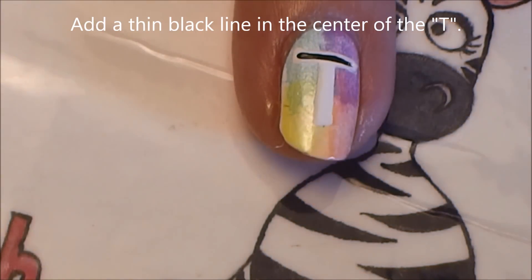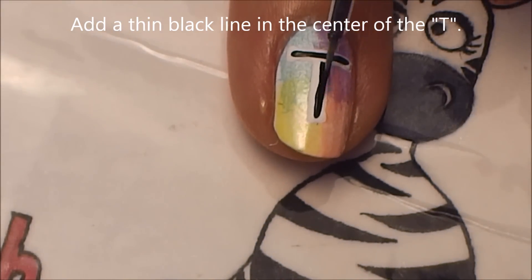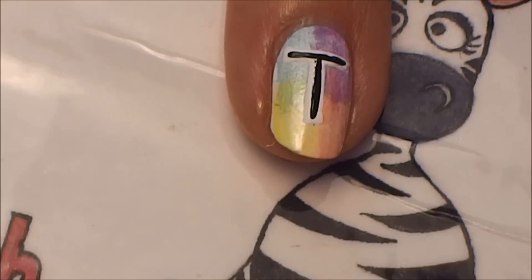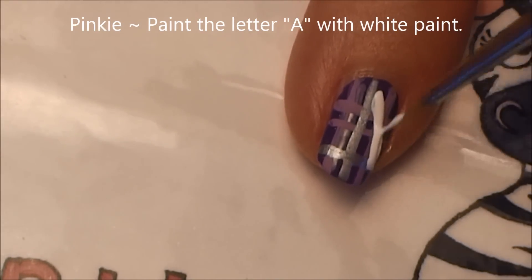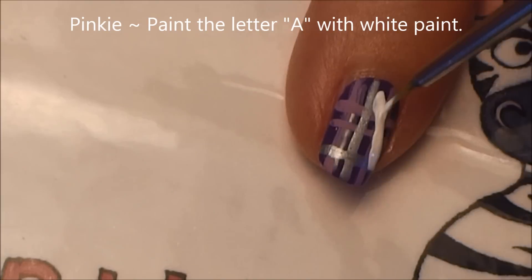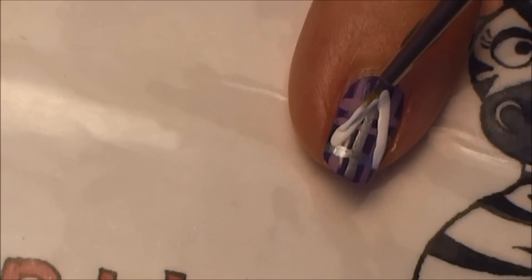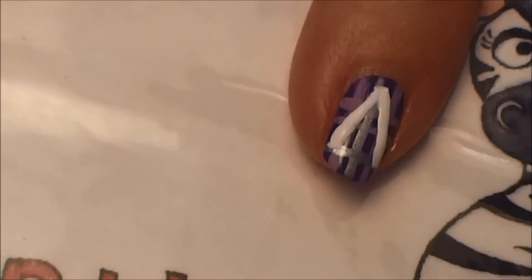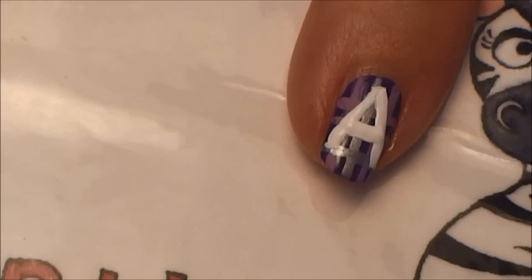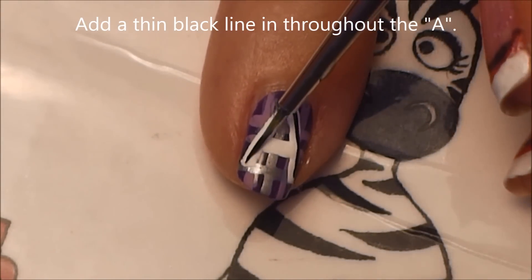As with all the other letters, add a thin black line in the middle of the T. On our pinky nail only, paint the letter A with white. Once you have all these letters completed and line your fingers up, it should say 'MODA' across them. Finish off the A with a thin black line running through it.